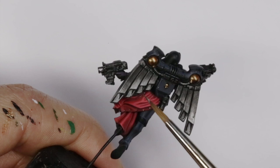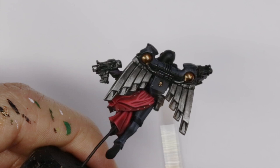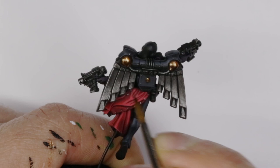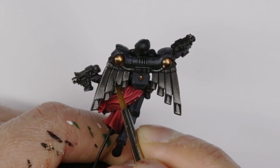Then we're going to finish the silvers just with a highlight of Leadbelcher. We've made it quite dark now so Leadbelcher actually forms quite a nice highlight. I use the side of the brush where I can on these large parts but then I have to use the tip of the brush where I can't quite get in there. Just try and do this as neat as possible and also bring a little bit of light to the bottom of these exhausts. And I'm also going to pick out any of the rivets and other little details.